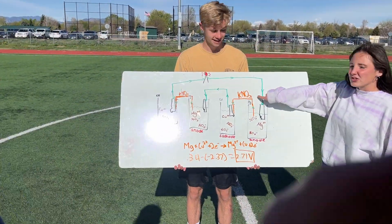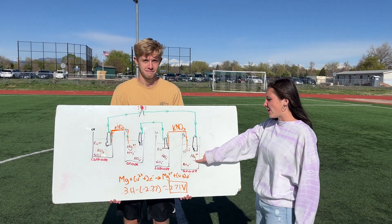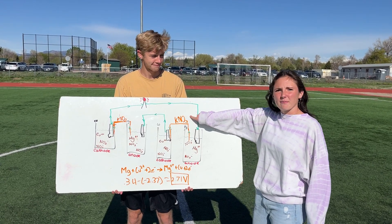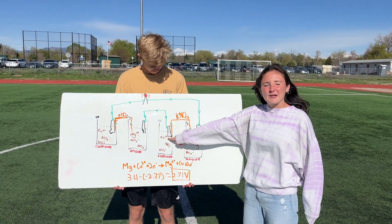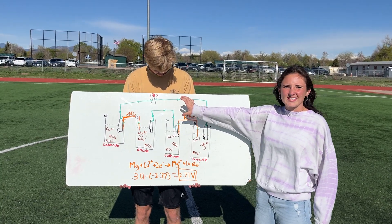Our salt bridge is here to balance out our equations. When magnesium is losing its electrons, the salt bridge balances it out, and when copper is gaining electrons, the salt bridge also balances it, so our electricity stays on longer.